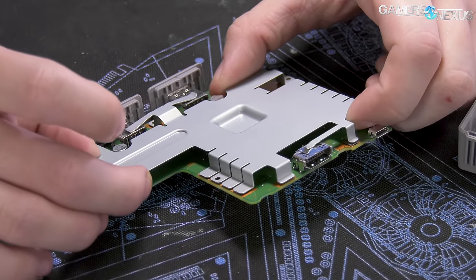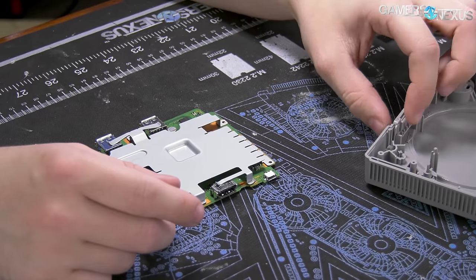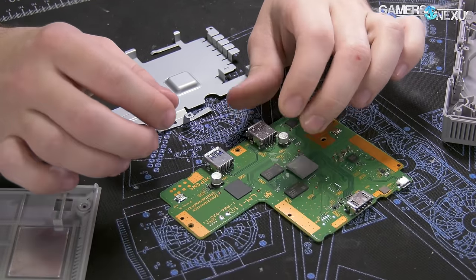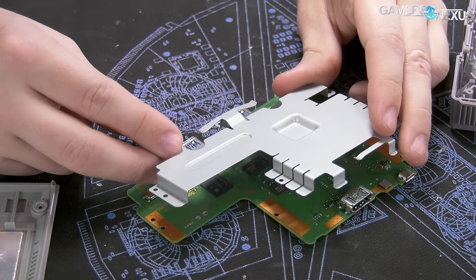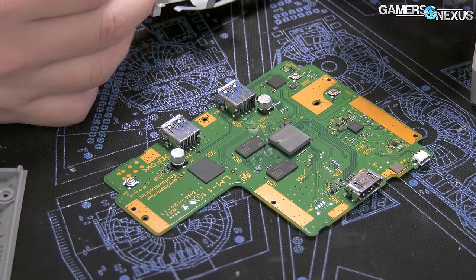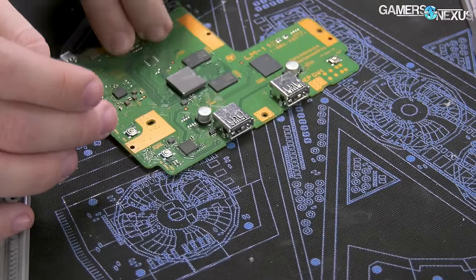The main board is secured by a thermal pad. Lifting it reveals a thick thermal pad connecting to an appropriately sized — albeit small by our standards — heat sink. But for this kind of device, the amount of heat you're dissipating is just irrelevant. So there's your heat sink. No active cooling, and it does not need it, which is ultimately a positive.